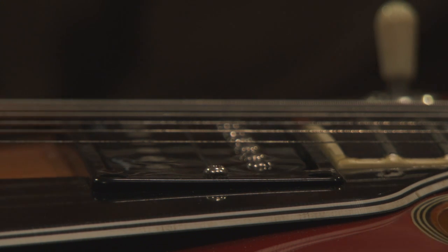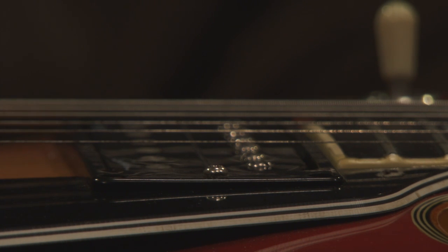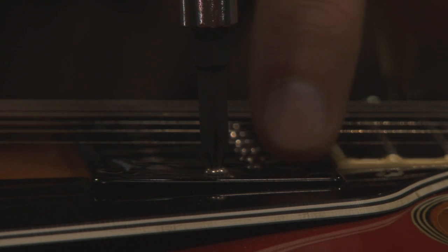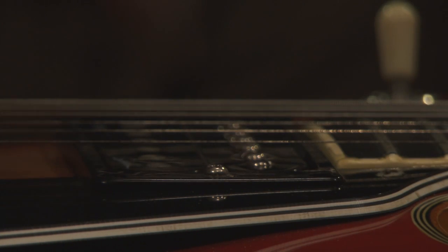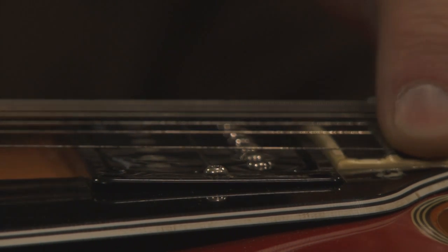I'm going to go through the method I use to set up a guitar. You don't have to do this yourself — you can take it to a shop, usually about 60 to 80 bucks. The first thing we're going to do is set up the distance from the strings to the pickup. That makes a huge difference on the tone and volume of the pickup.